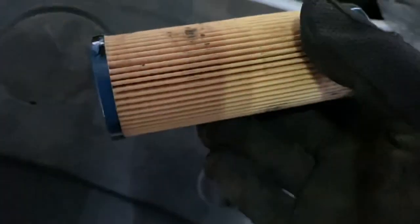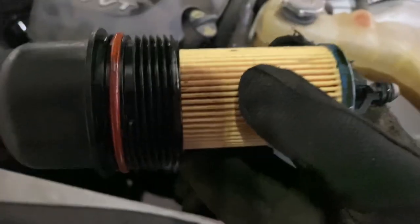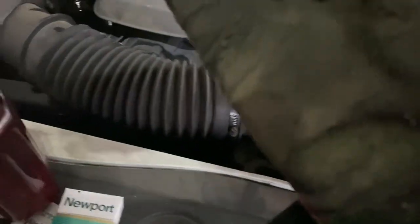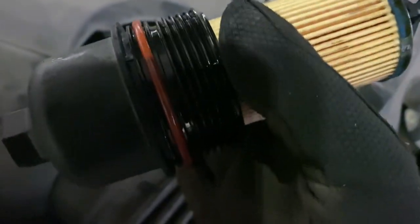The filter has a keyed end on one side and nothing on the other, so it guarantees it goes in the right way. Once you do that, replace the O-ring, and just like the housing, wipe some oil on it — you do not want that to seize in there.